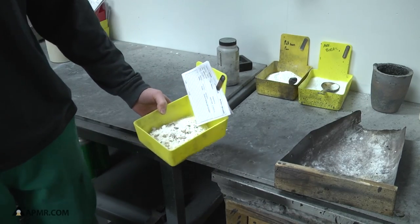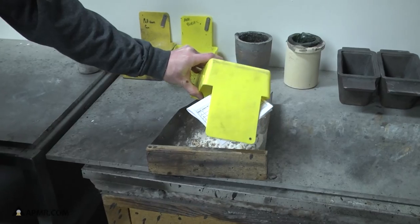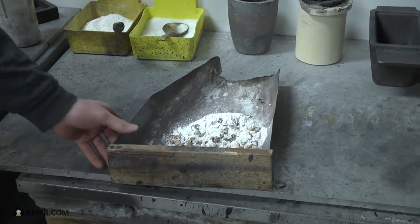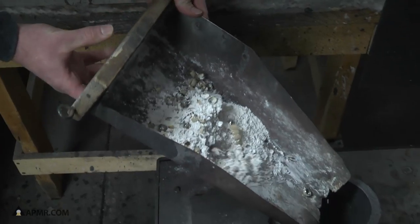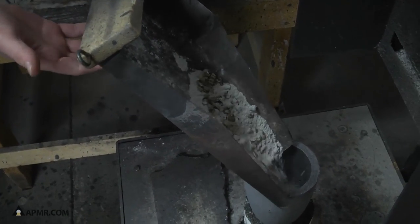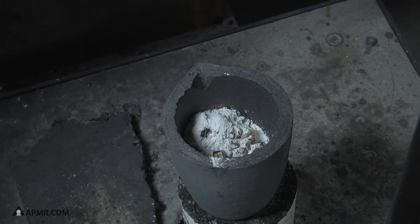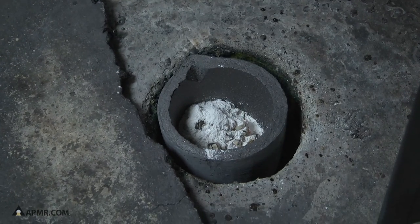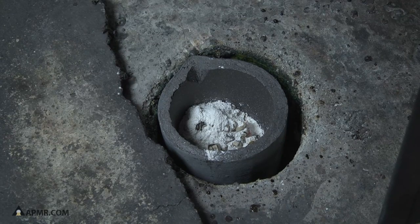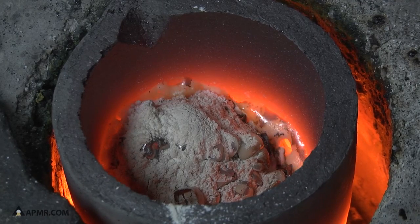This is an example of melting a typical dentist scrap lot. We've just loaded the crucible. We've got about six or seven ounces of doctor scrap in this lot.